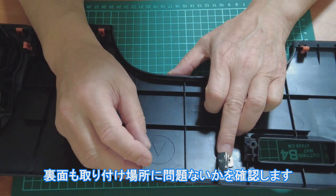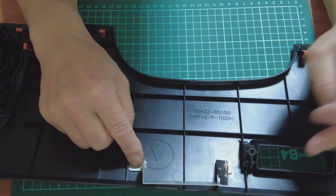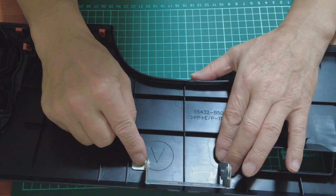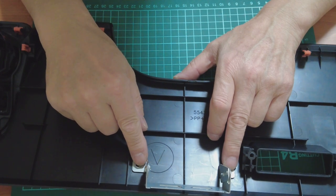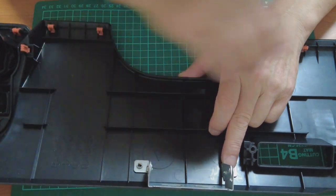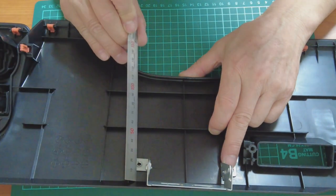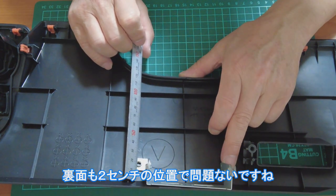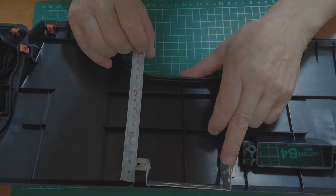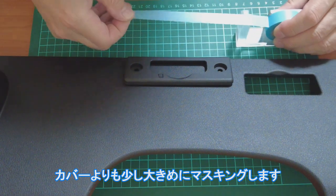裏面も取り付け場所に問題ないかを確認します。裏面も2センチの位置で問題ないですね。カバーよりも少し大きめにマスキングします。